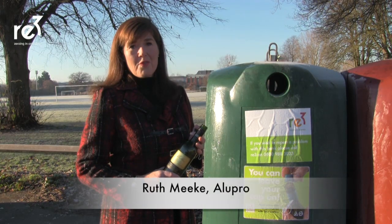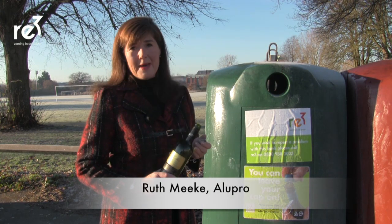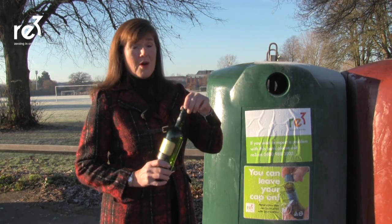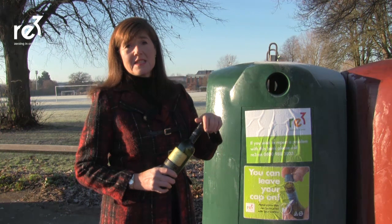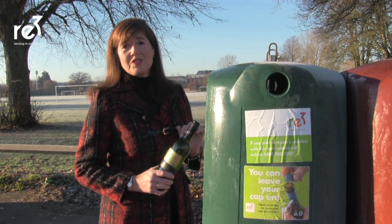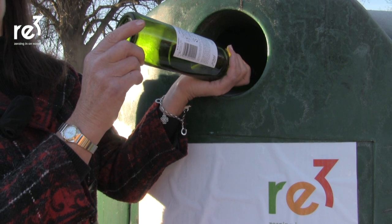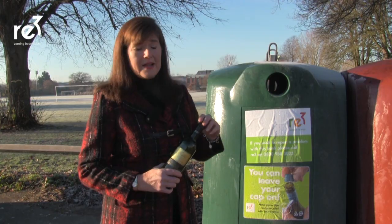We're here today to launch our RE3 Caps and Closures campaign. We're asking residents to remember to put their cap on their wine bottles and their lids — their metal lids on their glass jars — and put them in their glass banks. It's important to keep the caps on so we can actually recycle the metal.